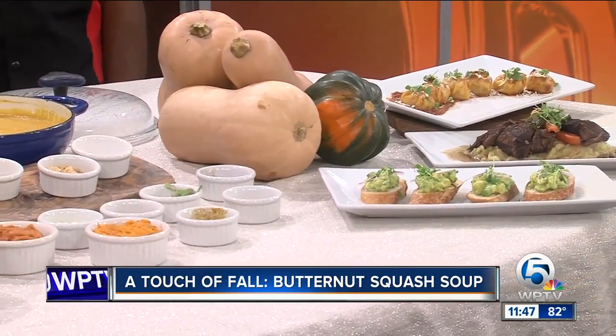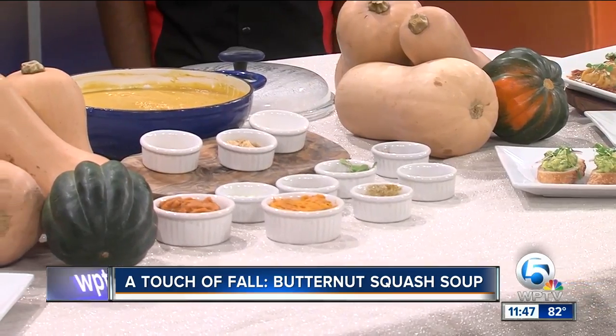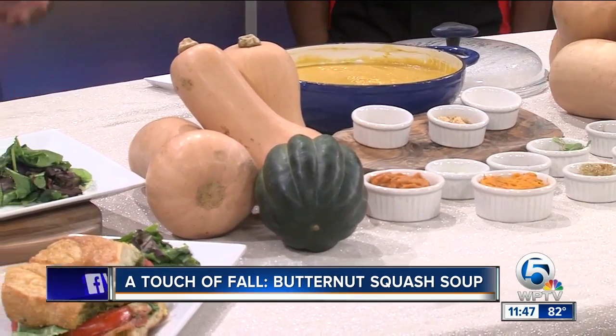Can you do this, for instance, in the hot summer months as a cold soup? Most definitely — it's delicious. It brings that warm, wintry, fall flavor.